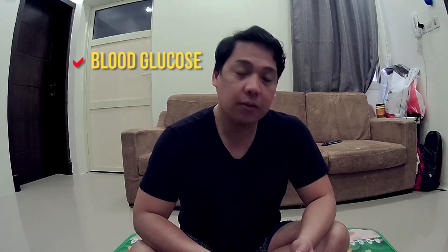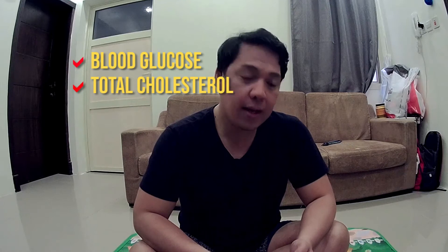Welcome to the first ever episode of unboxing and review. For the first episode of my unboxing and reviews, I'm going to be unboxing a device called the multi-monitoring meter — basically a three-in-one device that takes your blood glucose, total cholesterol, and uric acid.